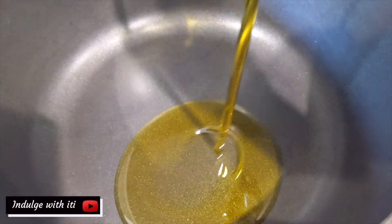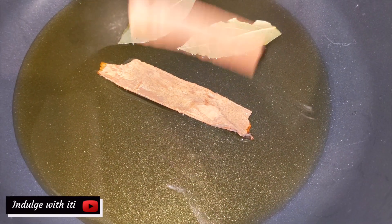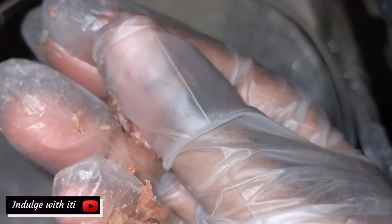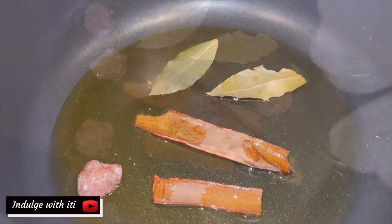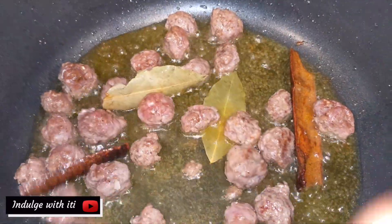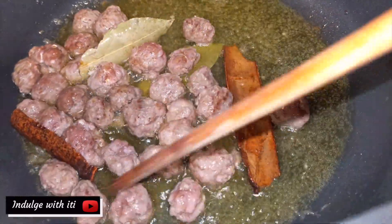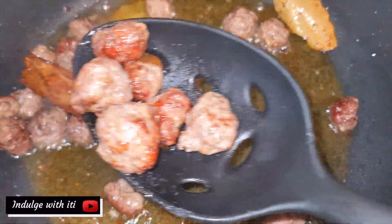Next, add the olive oil into a preheated saucepan, followed by the bay leaves and cinnamon sticks. Now let us form our meatballs. You want to add them gradually into the pot. Fry them until they start to brown, then remove the meatballs and set them aside.